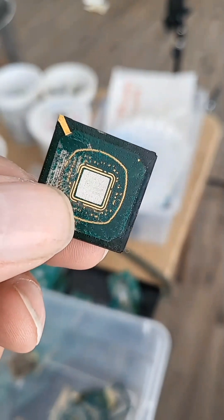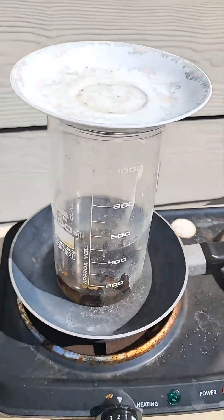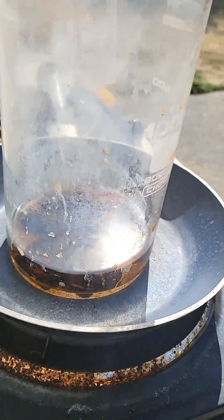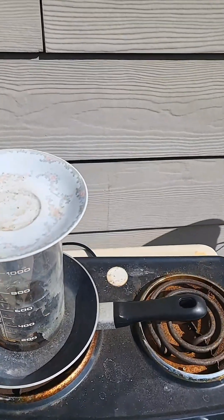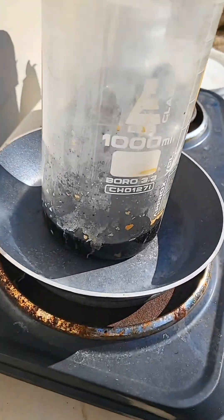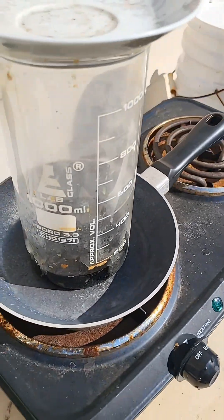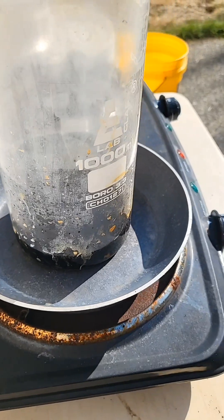All right, today we're trying to get the gold from BGA chips like this. I just put it on the heat here in the dirty beaker with 96% sulfuric acid bubbling in with the chips. It's just starting to get hot. All right, I've been boiling this for an hour and now I turned it off and I'm going to let it cool, then change out the solution and start it back up again.